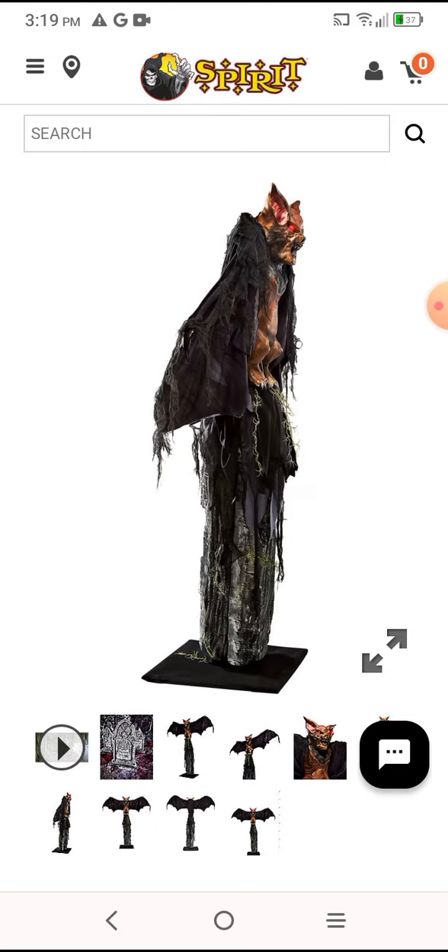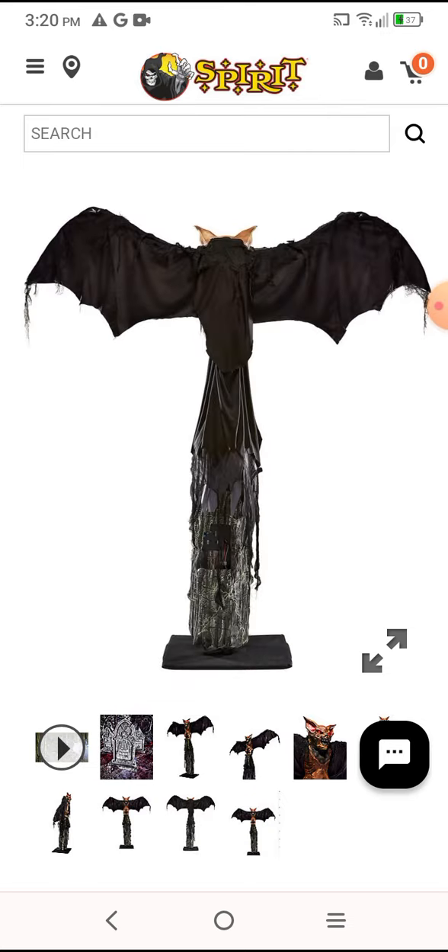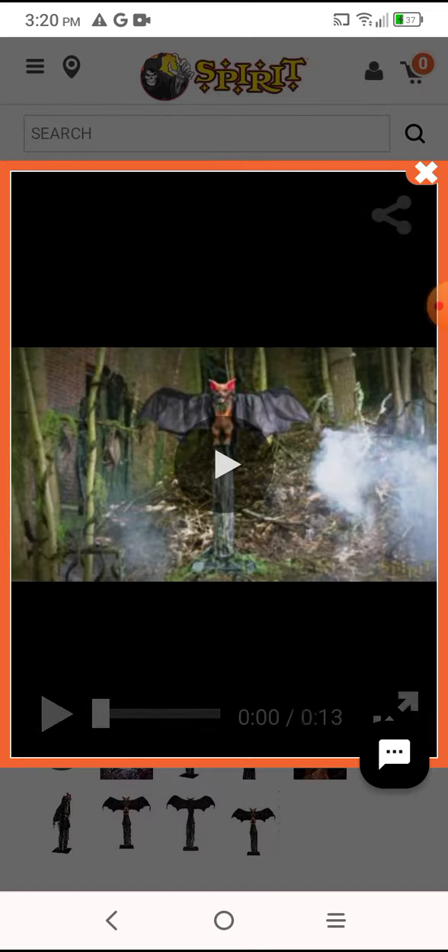We will see — some of you guys may not have seen the video. I'll show you guys in a different video. This is the front side, the back, and that's how tall he is.